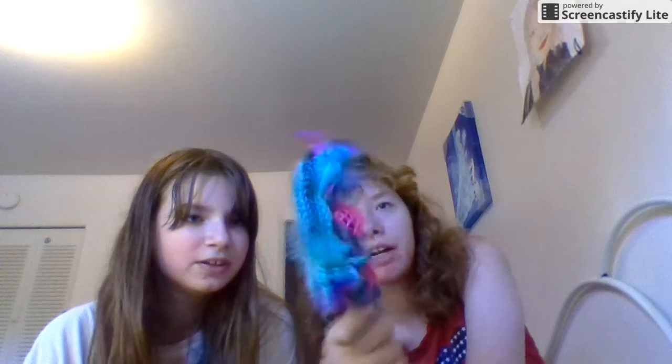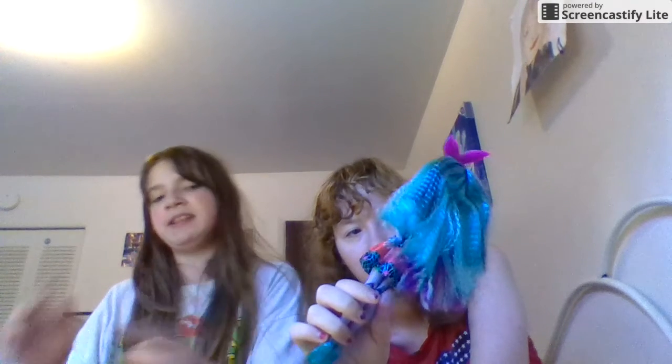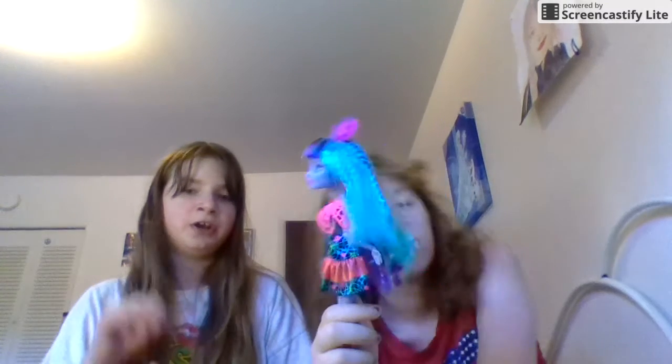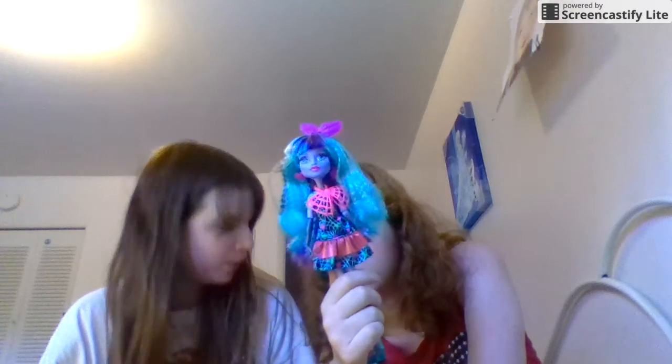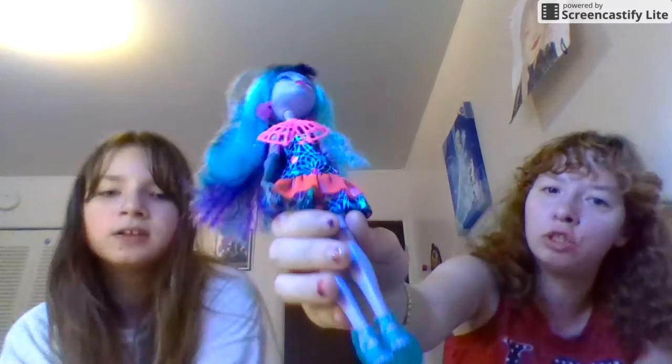Don't forget to review the other stuff that comes with her. This is Twyla — you gotta get closer up to the camera. She has a bow on her head and her hair is multi-colored. She's got awesome green shoes. First things first, you have to say the name and who she is the daughter or son of. She is the daughter of the Boogeyman. Then you review her from either the top down or shoes to the top. She's got awesome green shoes and a cute dress.